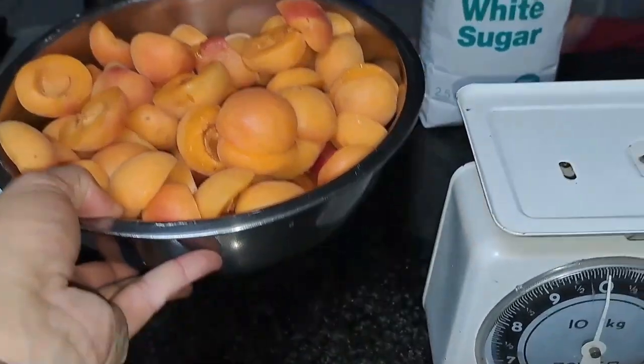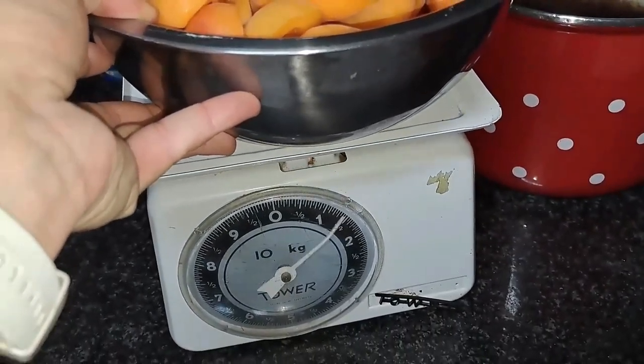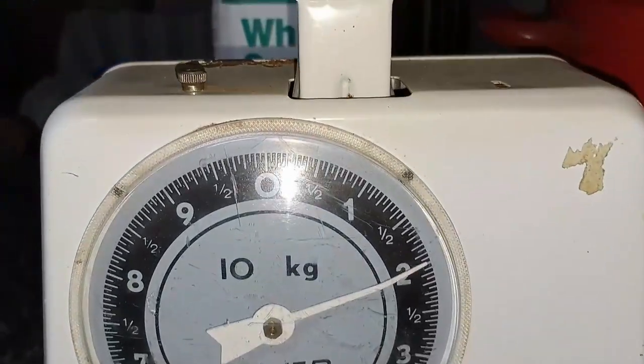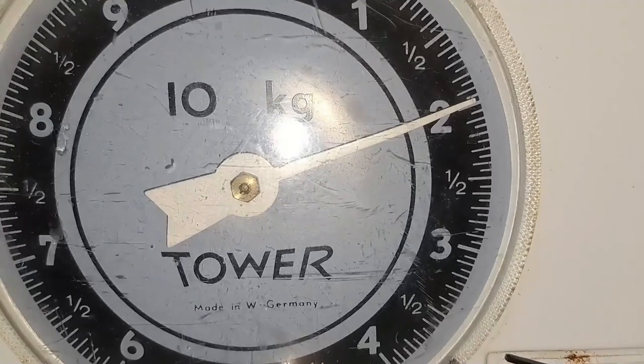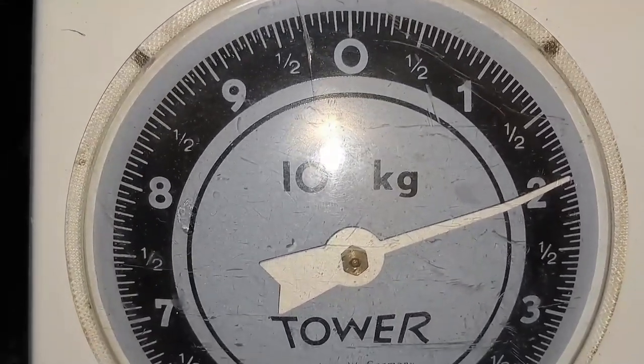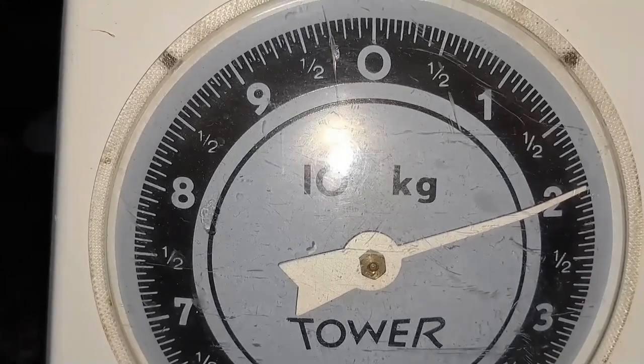With the bowl of apricots, the scale reads about 2.1 kg. We subtract the bowl weight of 0.2 kg, giving us 1.9 kilograms of apricots.